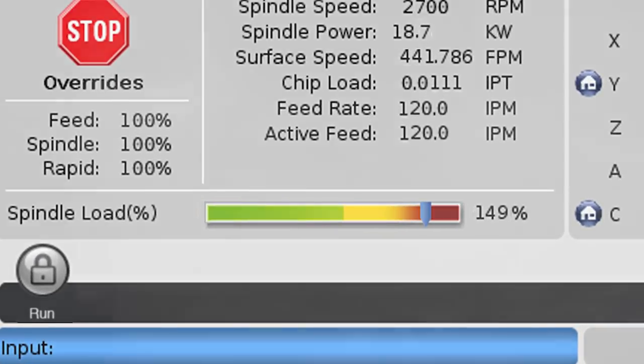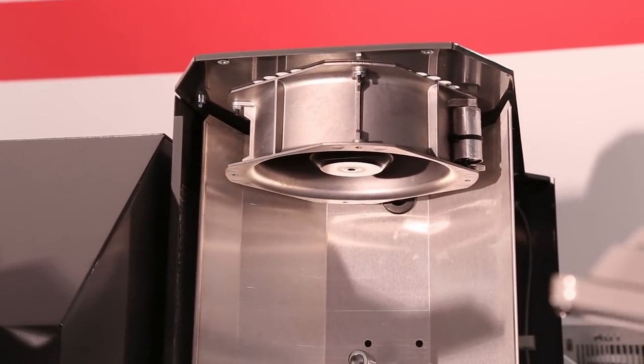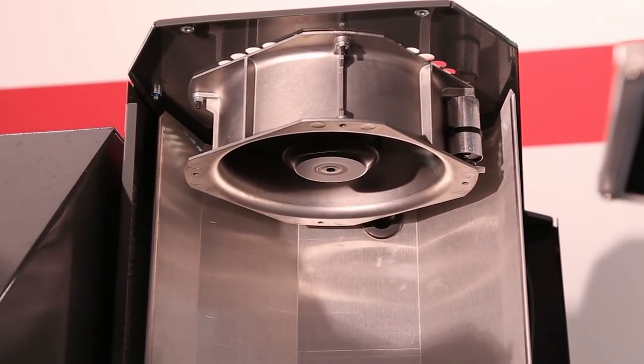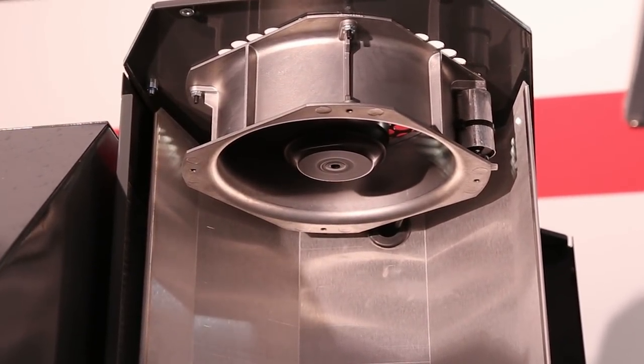To begin with, check that the spindle loads are not way over a hundred percent for long extended periods, because running a long, super aggressive program can trigger this alarm. The alarm can also be triggered if there are problems with the spindle fan. The fan should turn on as soon as the spindle starts turning.